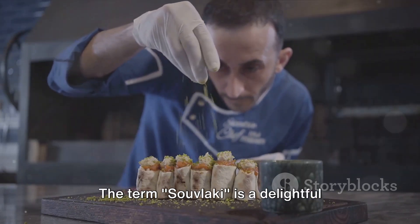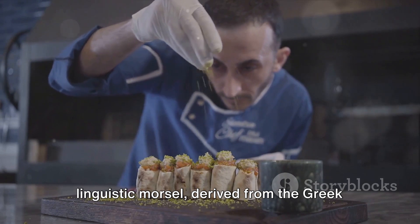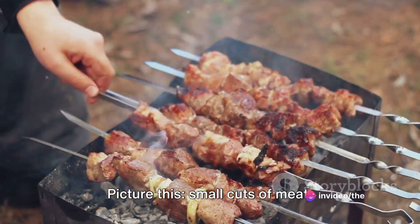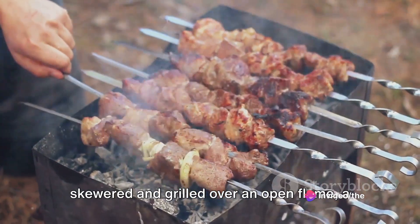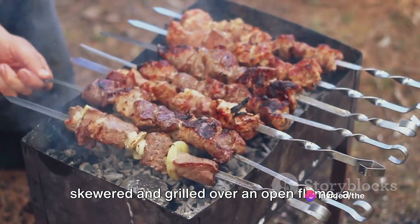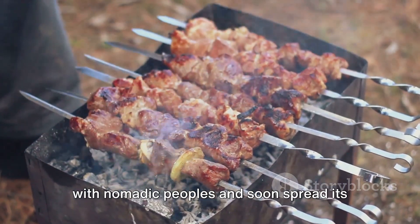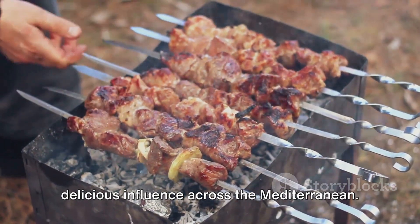The term souvlaki is a delightful linguistic morsel derived from the Greek word souvla, meaning skewer. Small cuts of meat skewered and grilled over an open flame — a humble yet hearty meal that found favour with nomadic peoples and soon spread its delicious influence across the Mediterranean.